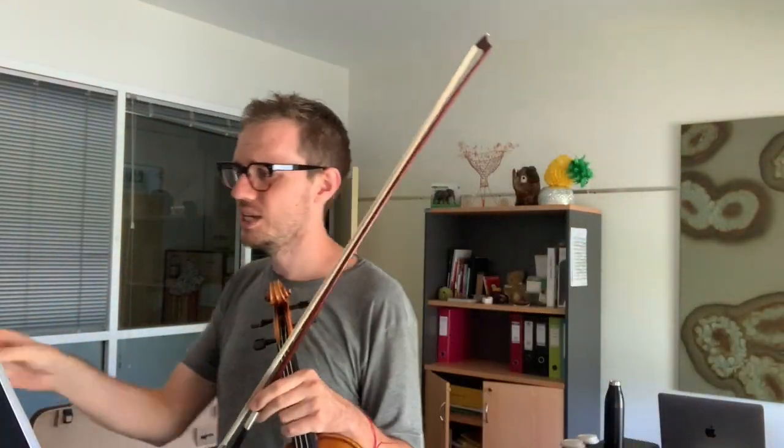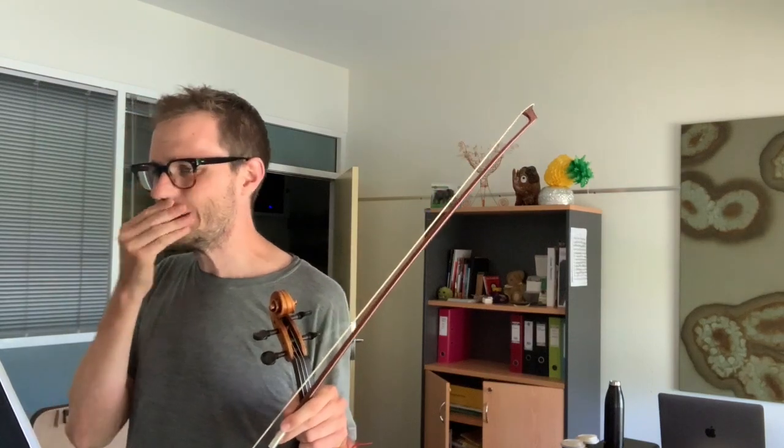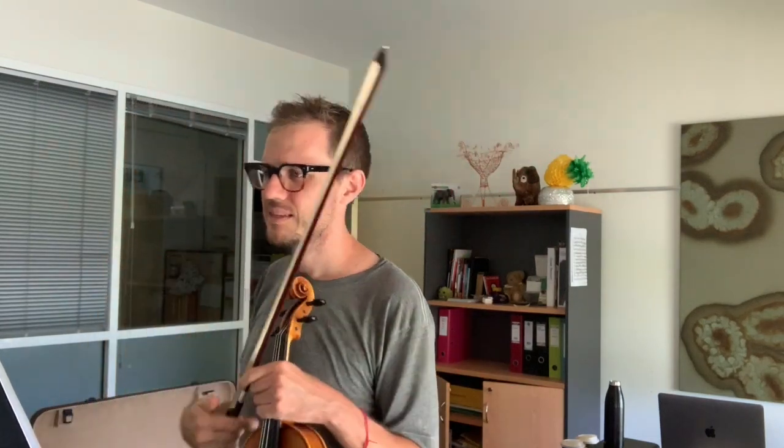I've been in isolation for three weeks and my grandmother's violin was left lying around. She's passed away, but I just thought I'd pick it up and have a go — it's just something I've been doing in isolation. So here's a little piece I found. I'm going to give this a go — Tarantella.